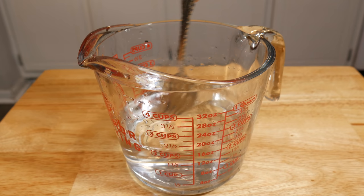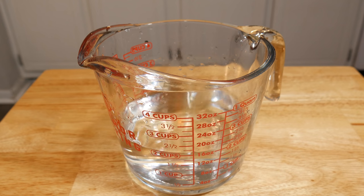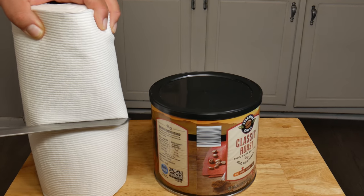Now that we have our cleaning solution we can go ahead and mix. We recommend that you do this in small batches, because as time goes on bleach does not stay effective for long.